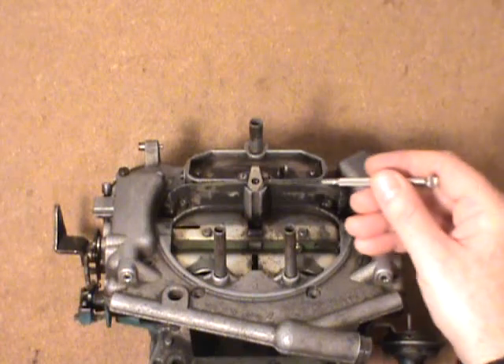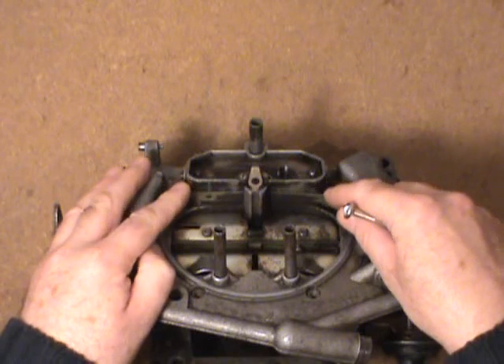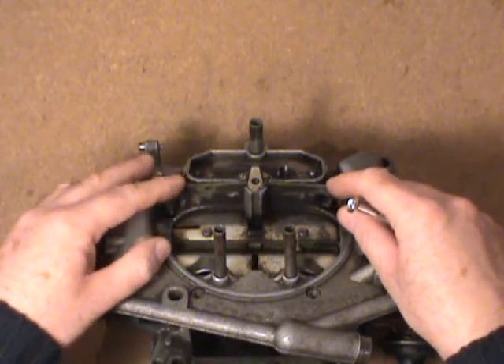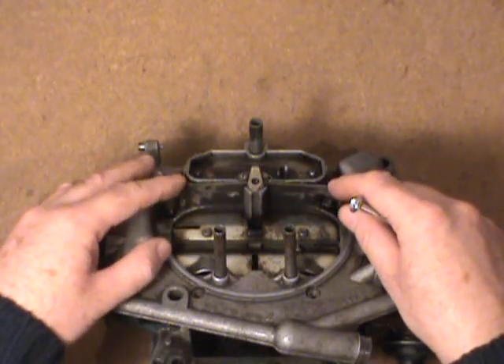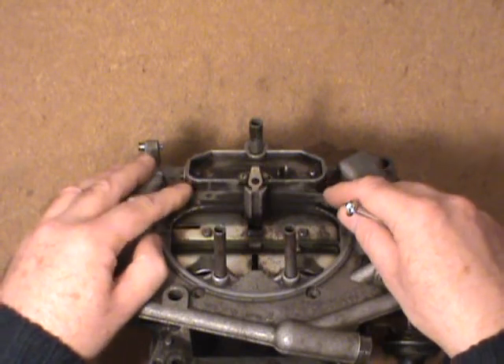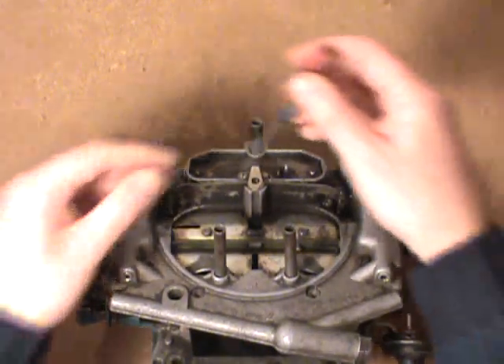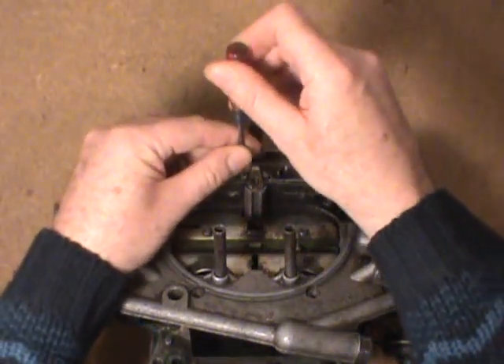In a previous video I had mentioned how this works. There's a step-up cam and lever inside on the throttle body and it's located on the primary throttle shaft. There's a spring in here. What I'll do for starters is explain a little bit about how it works and get it out of there for you and show you the component parts.